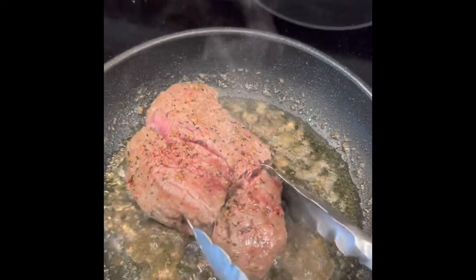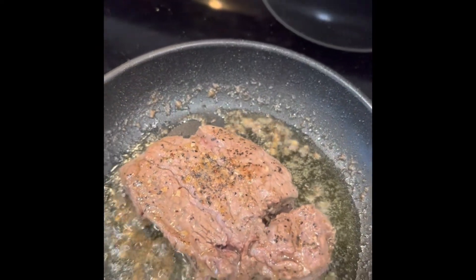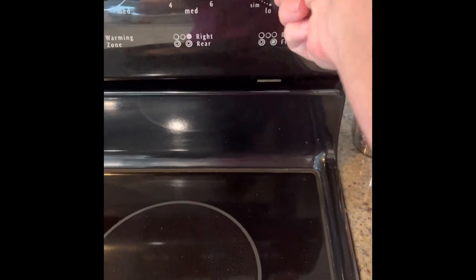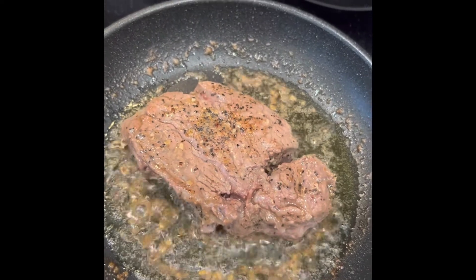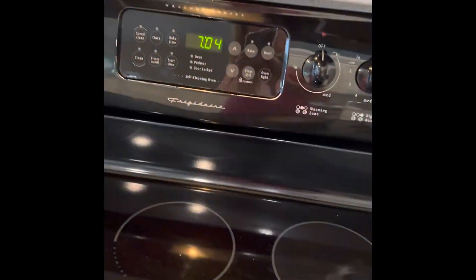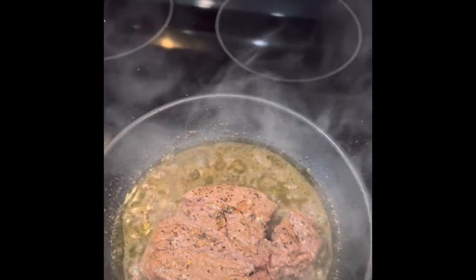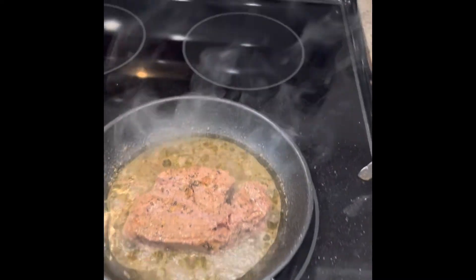I'm gonna flip the steak over one more time — it's still a little too rare for me. If that happens, you can also turn up the heat a little bit. It's 7:04, and I took the steak off for about five minutes when my husband called. I'm turning it off and dinner is done.